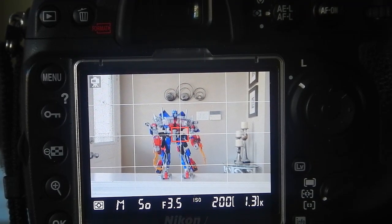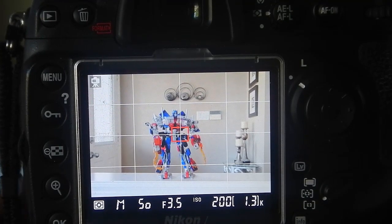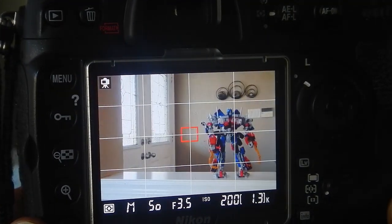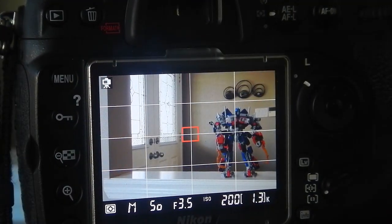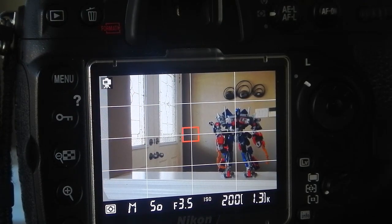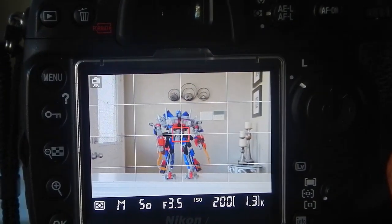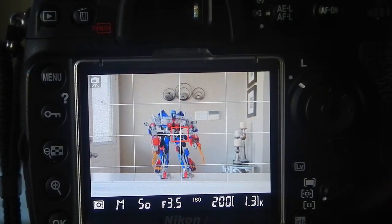So, if you look at my LCD screen here, the action figure is in the center of my screen. If I pan to my left, you'll see that the exposure goes dark. If I go back to the center of my screen, you'll see once again the exposure goes bright.